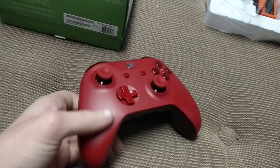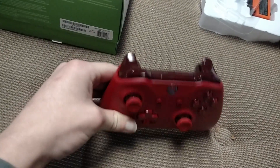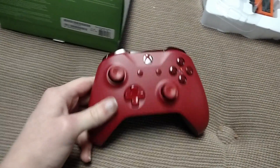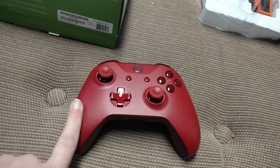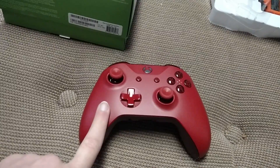Just like every other Xbox One S controller, they have textured grips and Bluetooth connectivity for your phones. I don't know if I'm going to use this for my Xbox or gaming on my phone — I'm not sure yet. I'll have to figure that out.